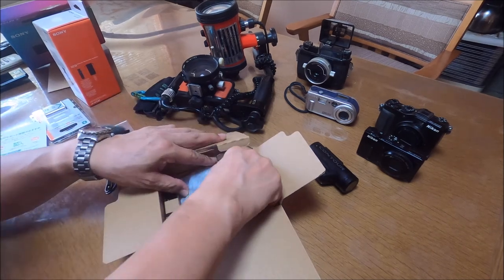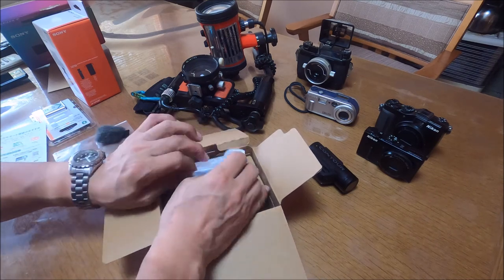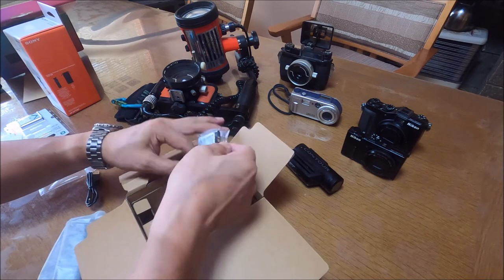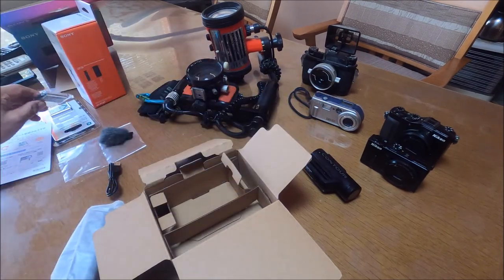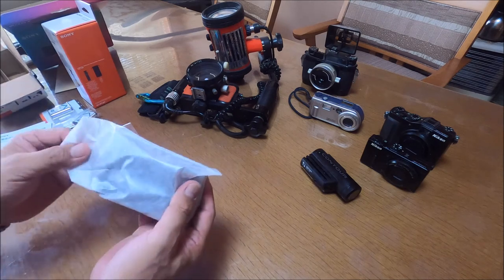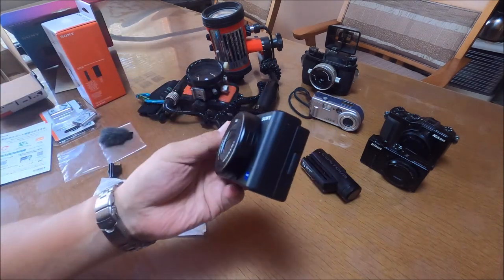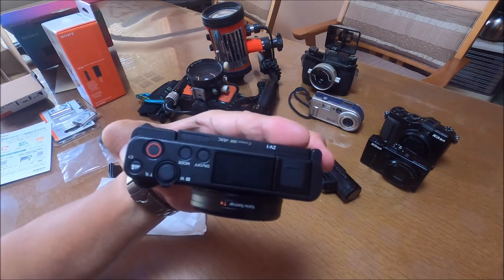So how about camera? Oh, another battery. I got two batteries. Here we go. Welcome to my collection — brand new one. It looks so nice. It's cool.